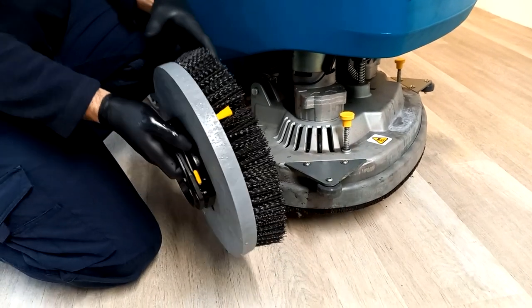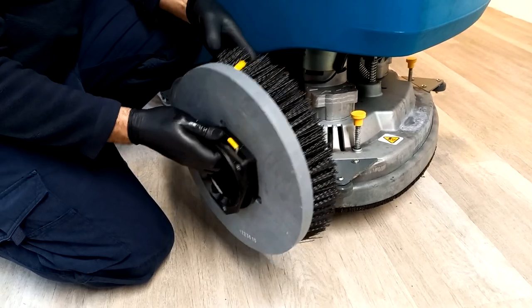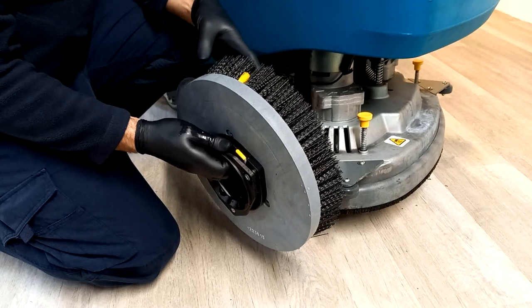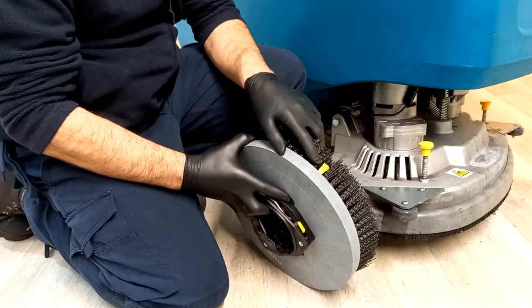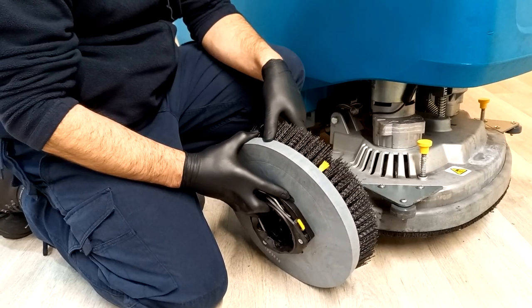It's a polypropylene brush in this instance, which is used in many applications, but you could opt for pad boards with different pads if you wished. You can notice here that you've got a brush wear indicator — those yellow bristles. When your main bristle shortens to that length, it's time for a new brush.